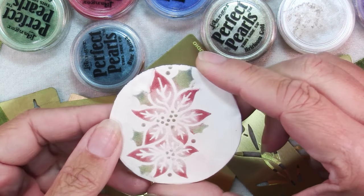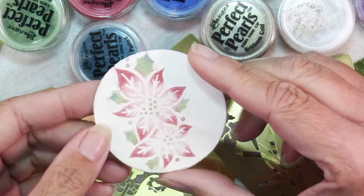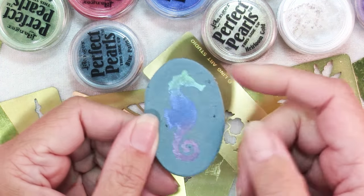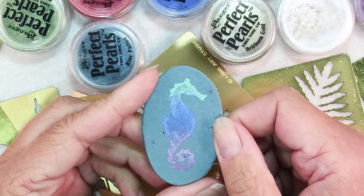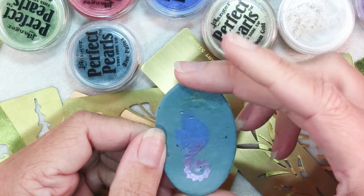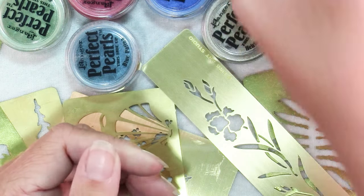This is definitely a technique that you want to spend some time experimenting with to get the look you want. Here's one I did — although the design is really pretty, I love the purple on the blue and the green, I put it on some clay that didn't have really enough contrast unless you're going for a very subtle look. You can hardly see the seahorse on here, so make sure that you have good contrast with the colors that you choose.